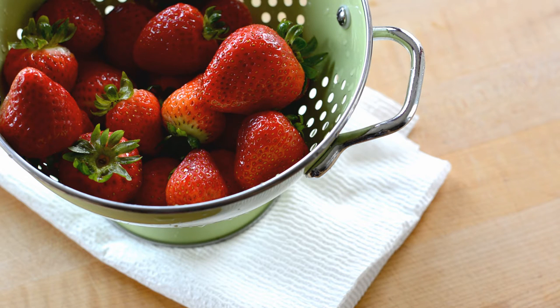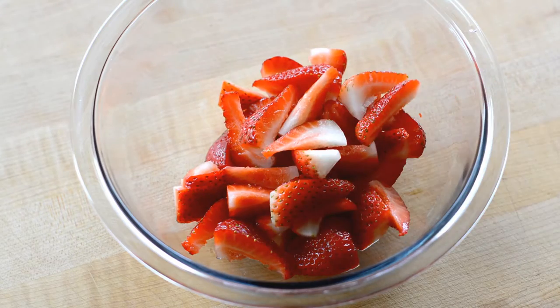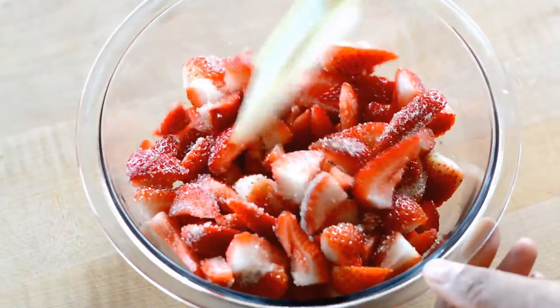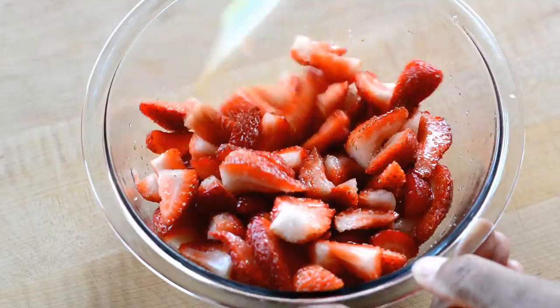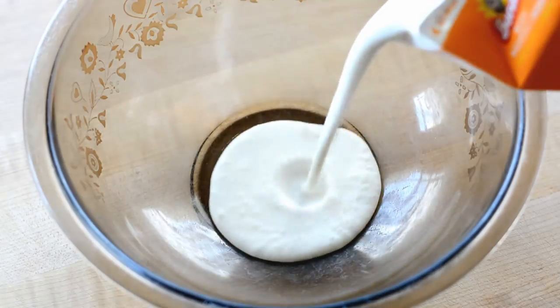Now I have these beautiful strawberries that I'm going to hull and quarter, and then I'm going to cut the quarters into halves. I want these berries to give me all of the natural juice that I can get from them, so to help with that I'm going to add some sugar and a little kosher salt. I'm just going to stir that around and let it sit.